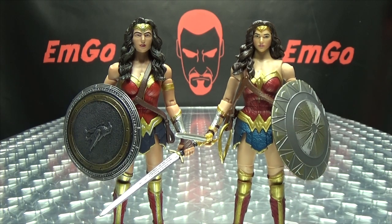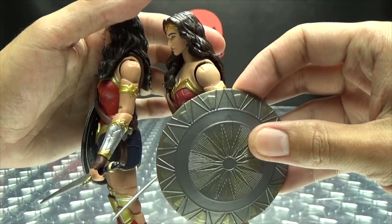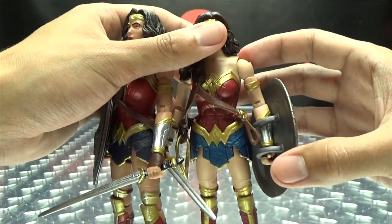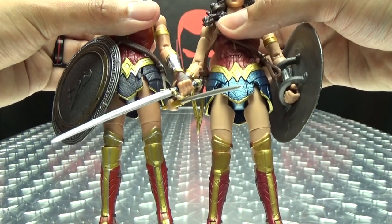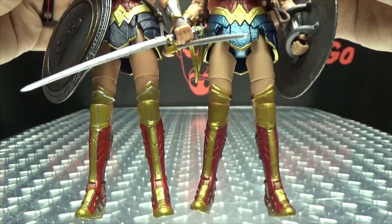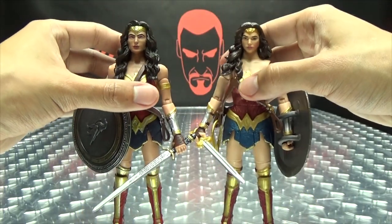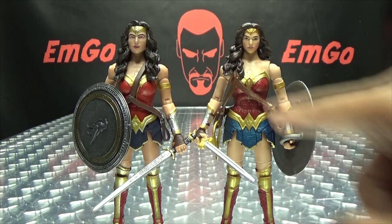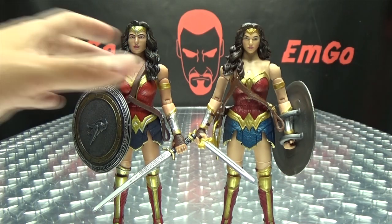Molding-wise, there are differences — this isn't the same body just with a different head. The upper torso is a different mold. The arms — I think the arms are different molds as well, I can't really tell. There seem to be some minor differences in the molding. The lower body — maybe some minor differences; I'm not sure if they're the same mold or not. All in all though, I still think this is the much better version, definitely better head sculpting, in my opinion.